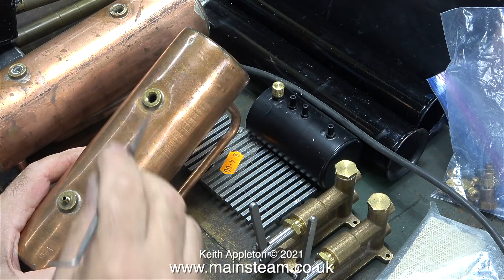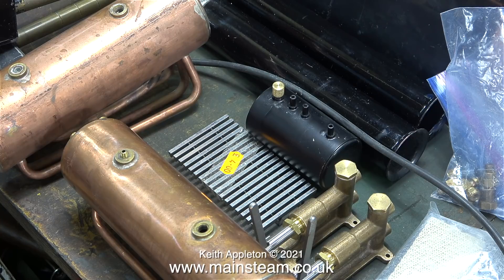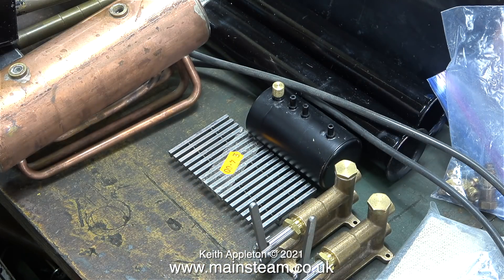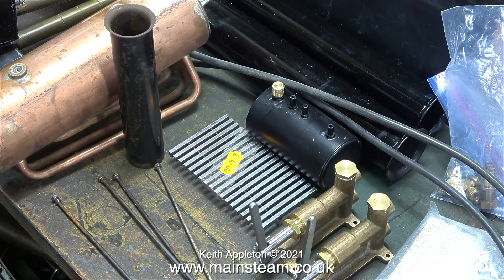I think I'll do a whole video dedicated to removing dents from old Stuart boiler shells, although sometimes it's not possible or practical. Sometimes it's a good idea to clad the boiler in either a brass sheet or a copper sheet to cover up any damage. On screen currently are a set of rods that hold together the 500 and 501 type of boiler.